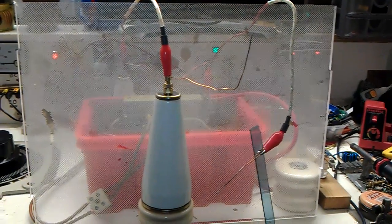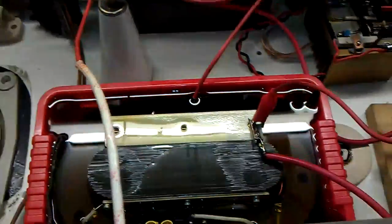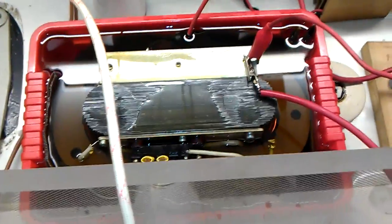Ok then guys, this is the 120kV transformer. Just look at that, doesn't it look awesome?